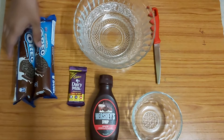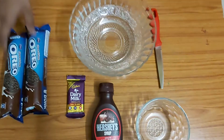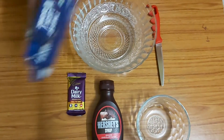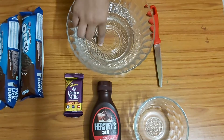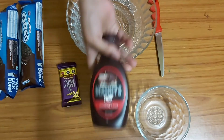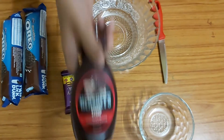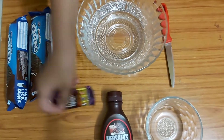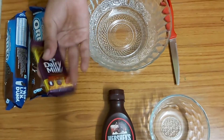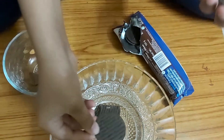For this recipe you will need two packets of chocolate cream Oreos, so a total of 24 biscuits, and two bowls. You will also need Hershey's syrup or chocolate spread — you can even use Nutella — and some chocolates to melt.